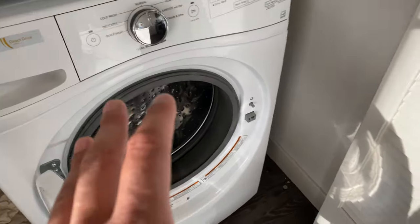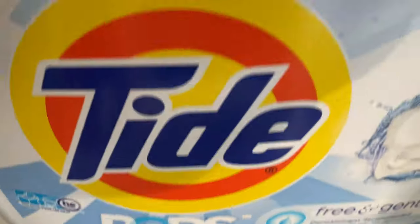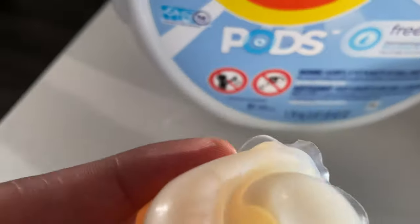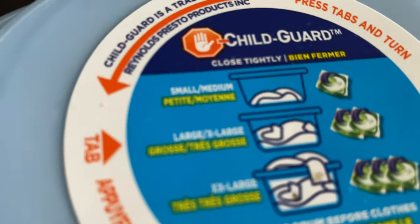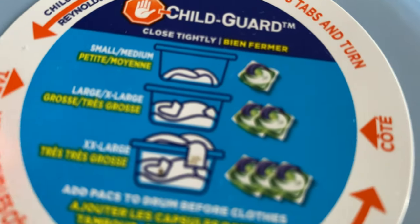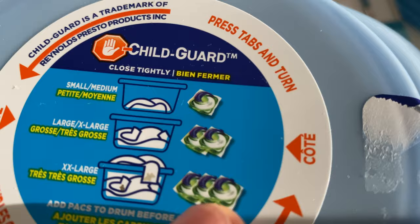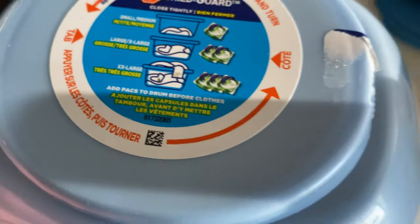The first thing I'm going to do is add the detergent. I use Tide Pods Free and Gentle. I'm going to grab one pod and toss it inside the drum. I have a small load, so I'm only using one pod. The packaging shows you what size load to use: small to medium use one pod, large to extra large use two pods, extra extra large use three pods.